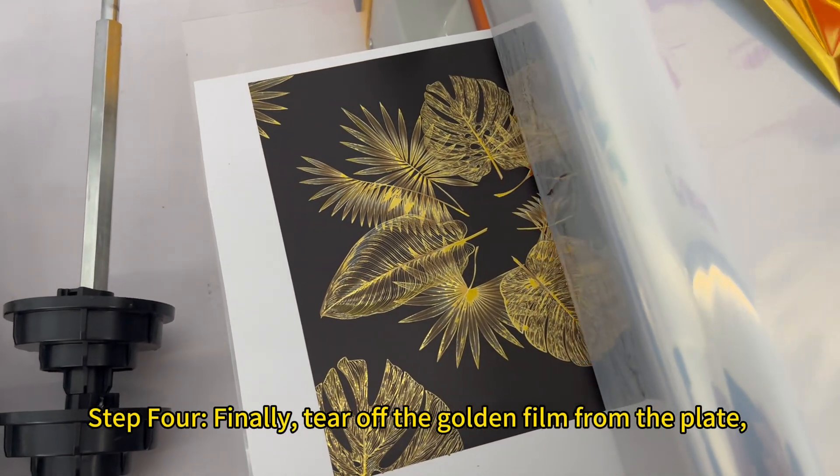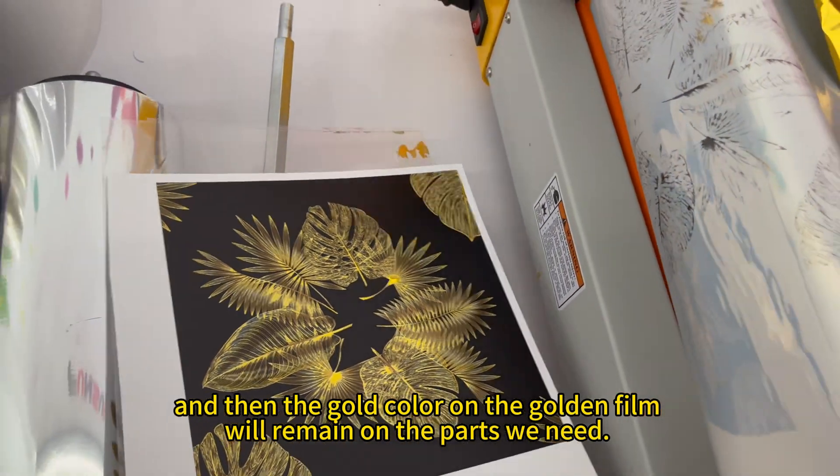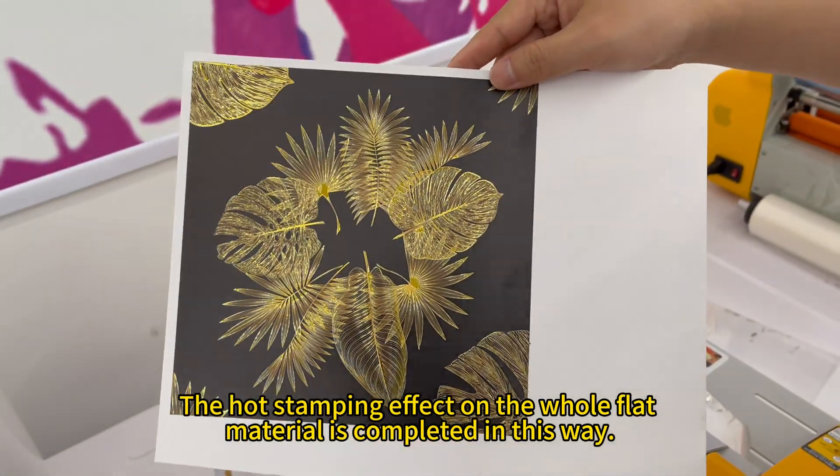Step 4. Finally, tear off the golden film from the plate, and then the gold color on the golden film will remain on the parts we need. The hot stamping effect on the whole flat material is completed in this way.